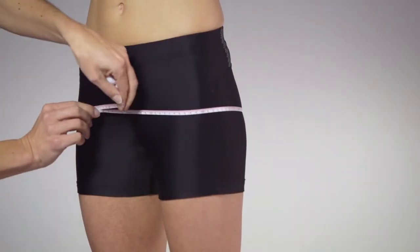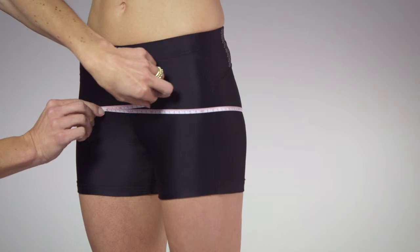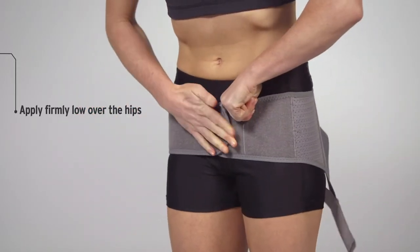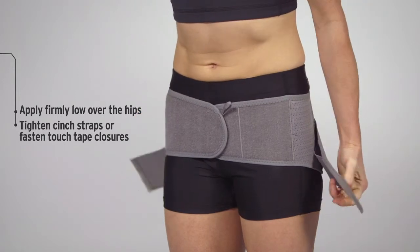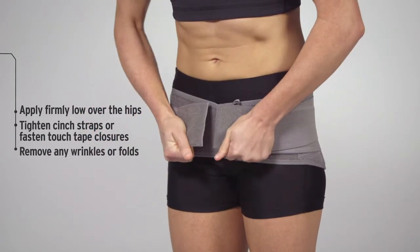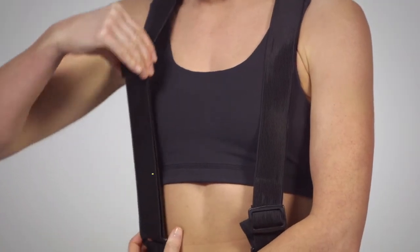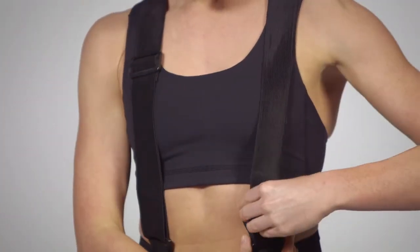To fit the Opal back supports, determine the appropriate size by measuring the circumference of the patient's lower hips. Once the correctly sized support is chosen, apply firmly low over the hips. Tighten cinch straps or fasten touch tape closures as necessary and remove any wrinkles or folds. Shoulder straps will require adjustment for the industrial lifting belt.